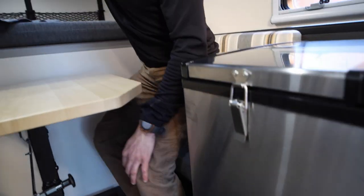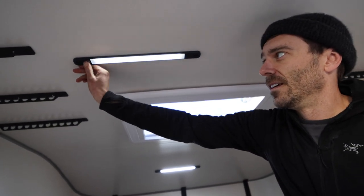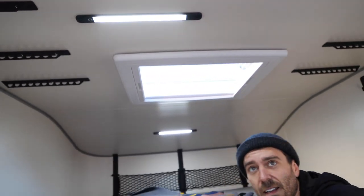It also powers these lights, which are pretty sweet. They're touch-button design and you can dim them out at night. There are three of them, so you can keep the whole place lit on almost zero battery drain.